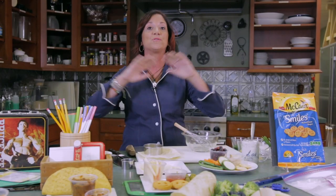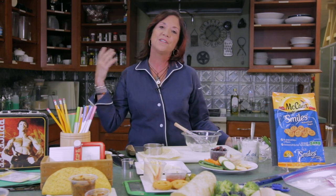This episode is all about school lunches. My kids are older now, but I always packed their lunches. I'm using some of the things that they used to love that are a little bit different and out of the box. Your kids are not going to want to trade these lunches.